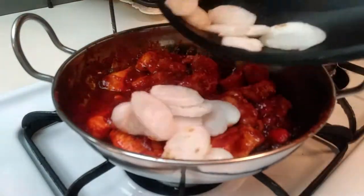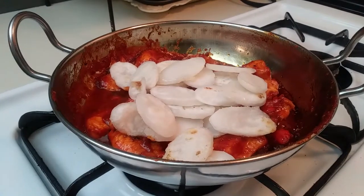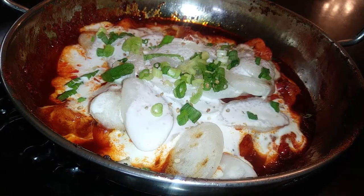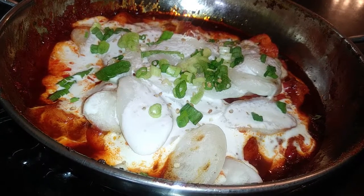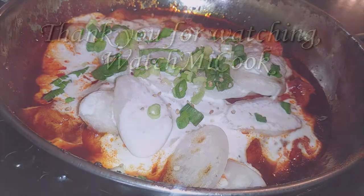Once you see that your chicken is pretty much cooked through, this is where you would go ahead and add your rice cakes on top. If you like to add cheese, add the cheese on top of your rice cakes and let that cook through for a few minutes. I went ahead and served my food right from the skillet and added my green onions and sesame seeds on top. If you guys like this recipe, please subscribe. And until the next meal, thank you for watching Watch Me Cook!